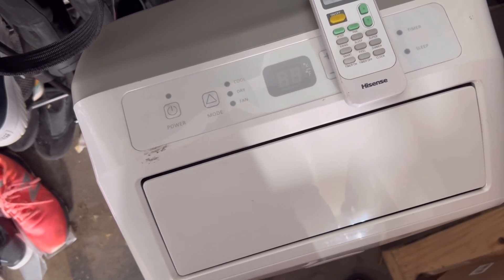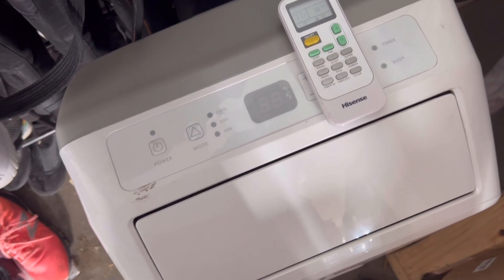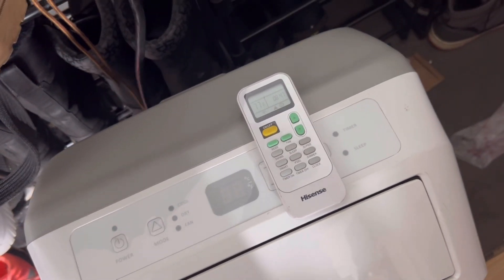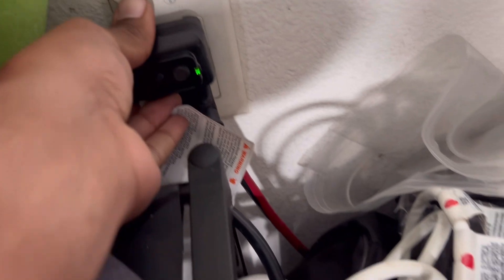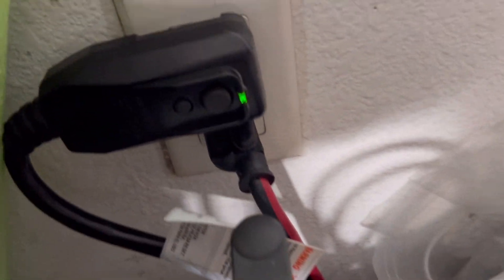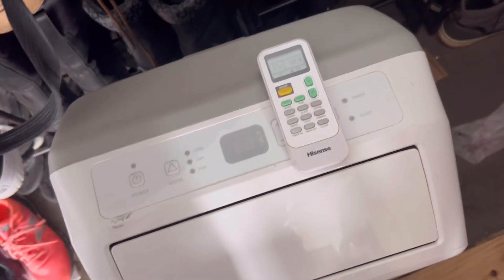We're going to give you a quick run of this portable air conditioner that comes with this remote. So I'm going to plug this in. As you guys can see, there's a green light, which means that there's AC power getting flowed into the machine.